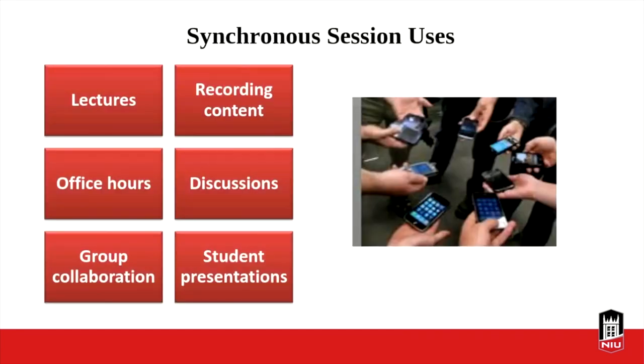That brings us to the end of the first part of the presentation. I'm going to hand this over to Yvonne now, and she's going to talk about some of the different interactive features in Blackboard Collaborate. Thank you, Jen. Thank you for sharing the strategies and insights to help faculty get started with Blackboard Collaborate and the remote conferencing tool. The Blackboard Collaborate system can be used for lectures, recording content, office hours, discussions, group collaboration tools, and student presentations. A number of you mentioned you'd like to share lectures, host office hours, and record content — all of those things are possible.